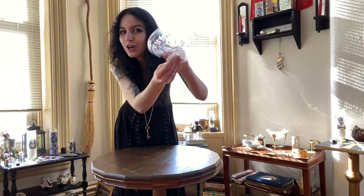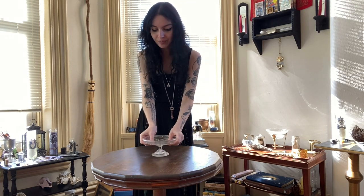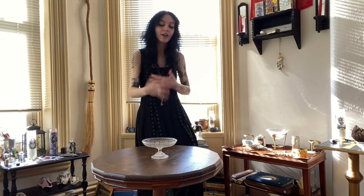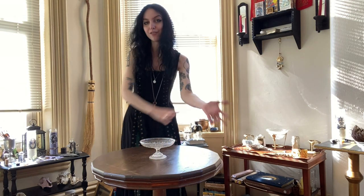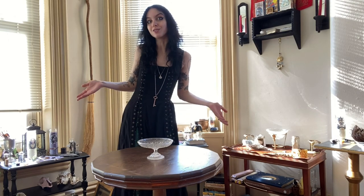First things first, after we've cleansed our altar, the first thing I'm going to put down is this kind of glass tray thing. It has a really beautiful pattern on the outside of it, and we are going to be making a manifestation bowl. I know that sounds a little bit weird — you might have heard of abundance bowls, which are very common around this time. I'm doing something similar over on Patreon for our ritual, so definitely check it out if you are interested.